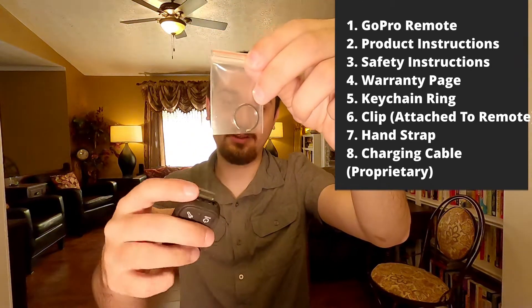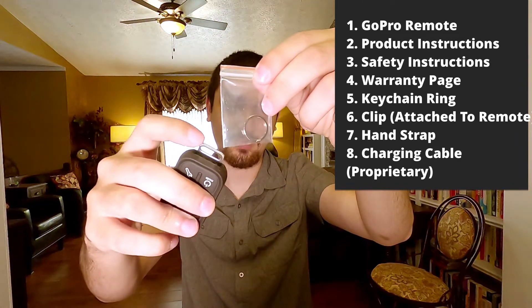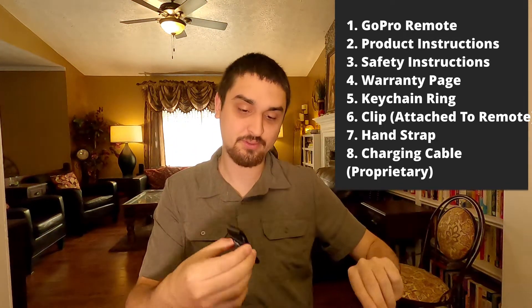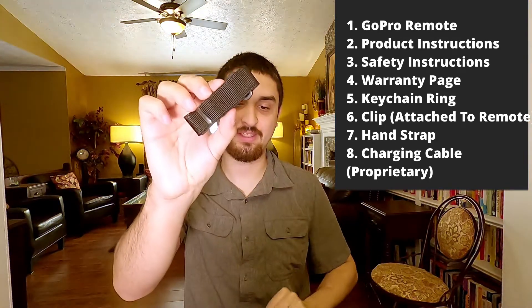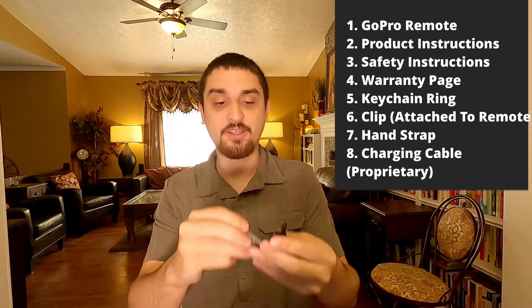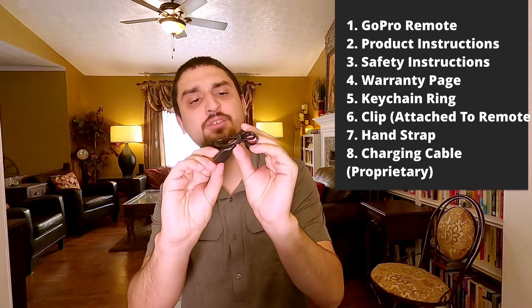It looks like it's going to clip to this clip thing on the remote, which is probably for this little hand strap lanyard thing. And it comes with a charging cable, which looks proprietary.